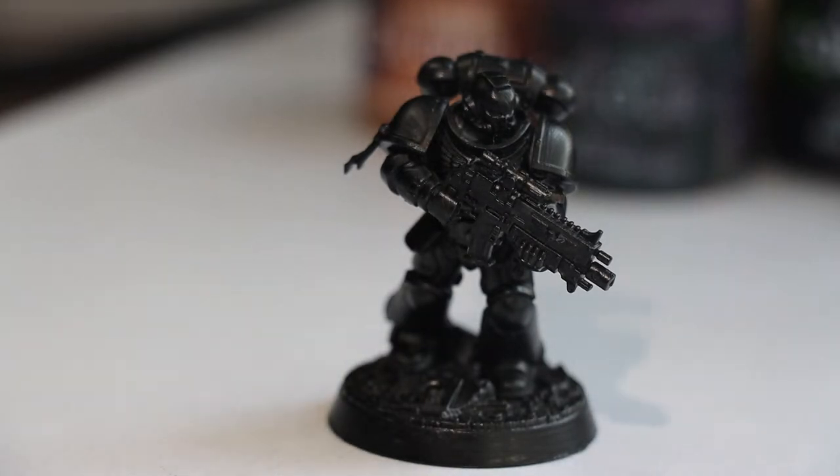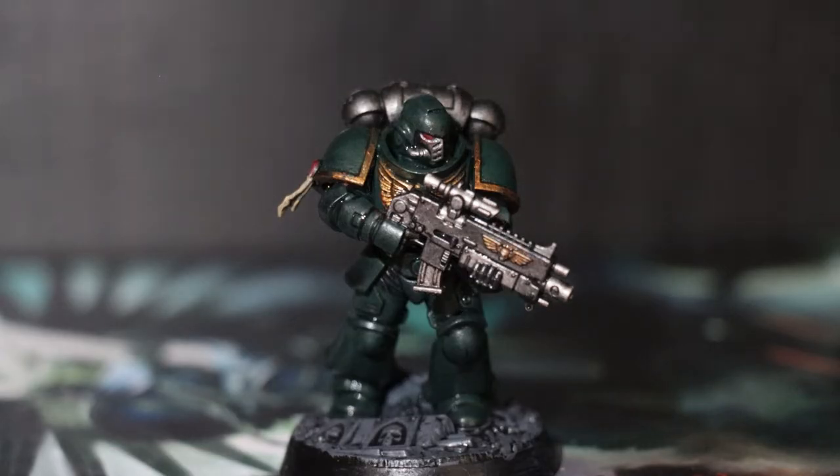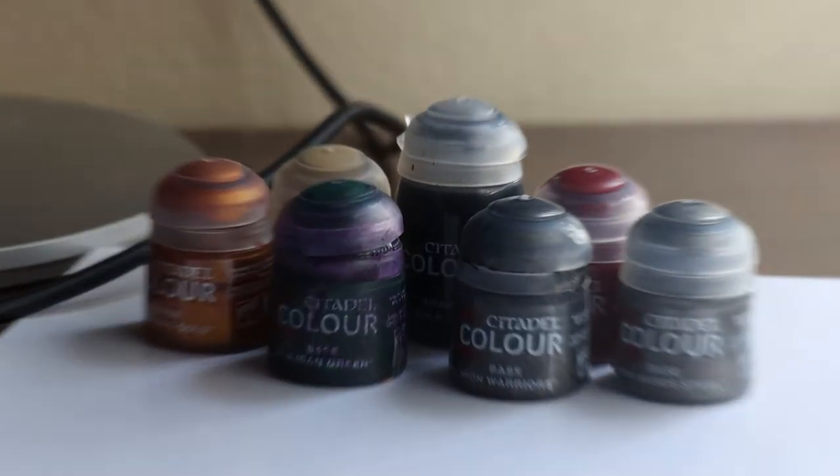Hi! Today I'm going to teach you how to paint Warhammer models in one minute. First, prime the entire model in black and then prepare your paints.